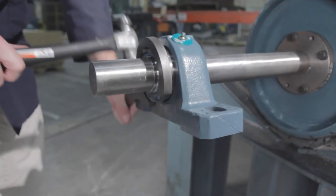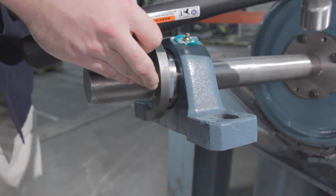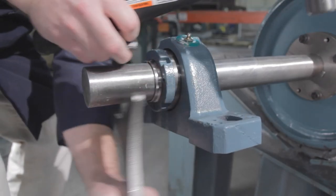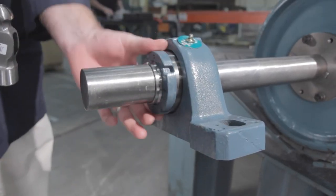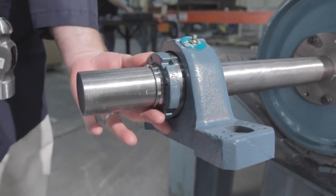Now begin to rotate the lock nut counterclockwise using a drift or the impact spanner wrench and hammer. Continue to drive the lock nut counterclockwise until the bearing is released from the shaft. The bearing has now been properly dismounted.